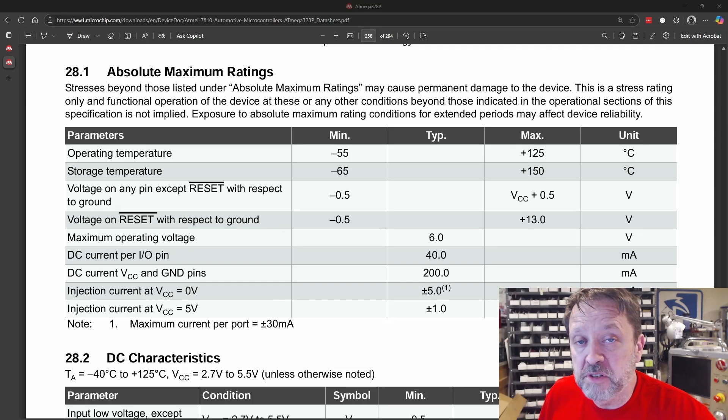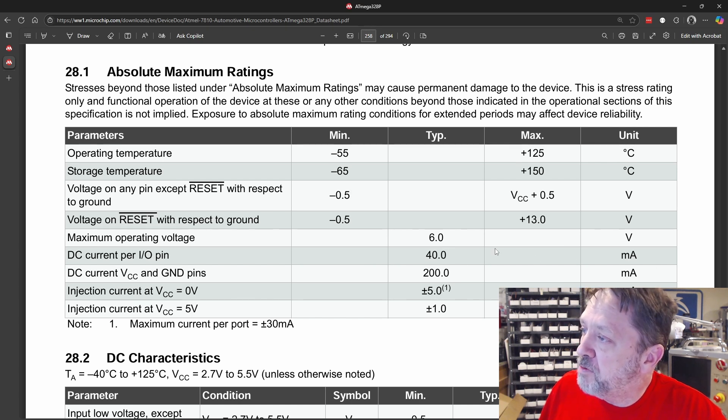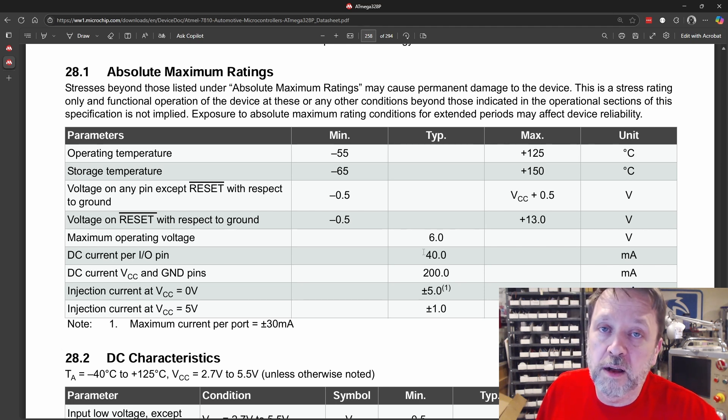This Arduino uses an ATmega328 processor. If we look at the datasheet, we can see the maximum DC current for the IO pins is 40 milliamps. So if we exceed 40 milliamps, we're going to damage the microcontroller. That tells us we definitely do not want to try to drive that relay directly. On top of that, the voltage output from the microcontroller is only 3.3 volts, and that would not switch the relay even if we could source enough current.